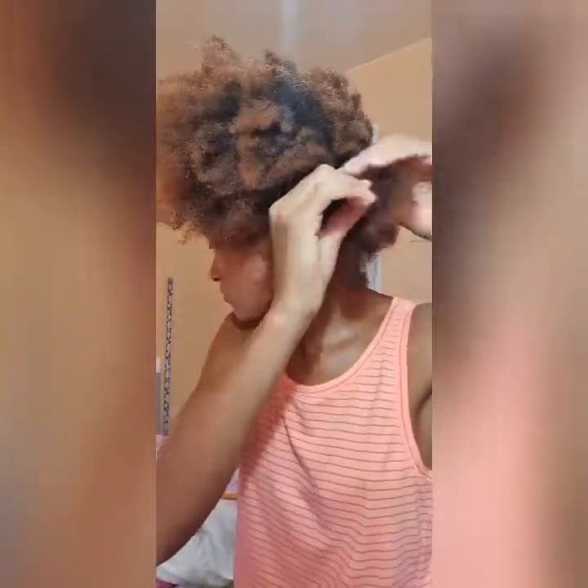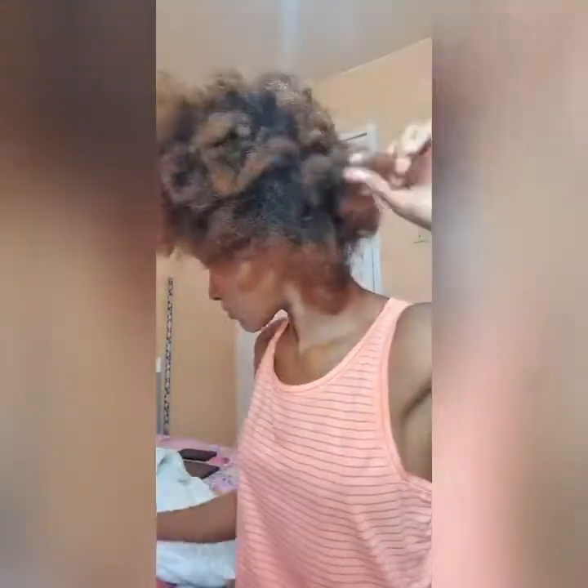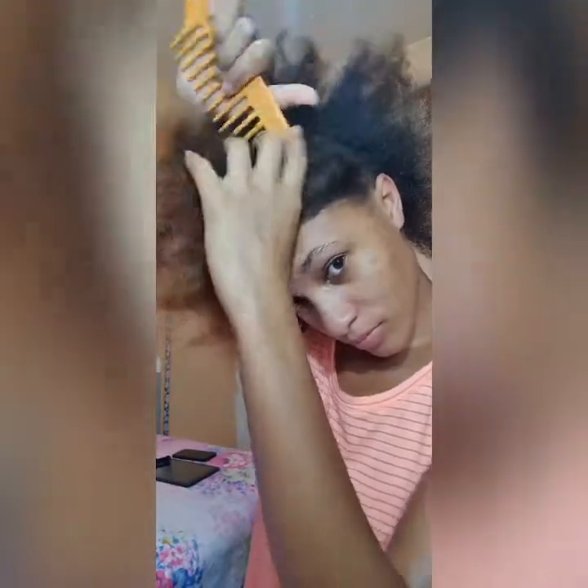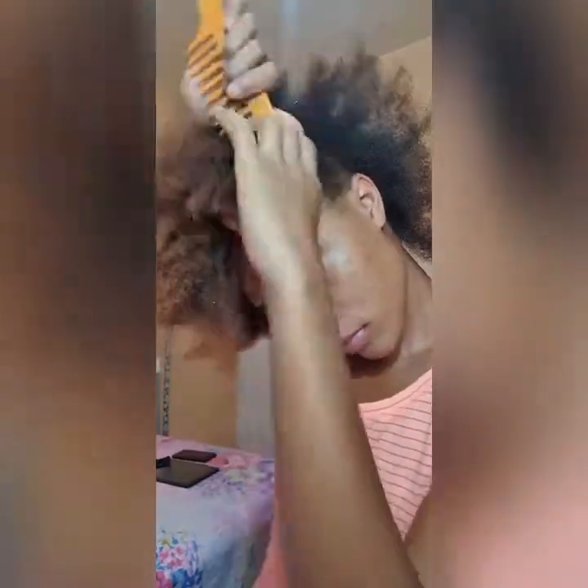I freshly washed my hair and all I'm going to do is twist my hair today. I'm not putting in any false hair — I'm simply just going to twist it with my curl activator to check how healthy my hair is and to give my hair a little breeze, a little break from all of that. I know that false hair is supposed to be protective styles, however I suggest that you breeze your hair every now and then.